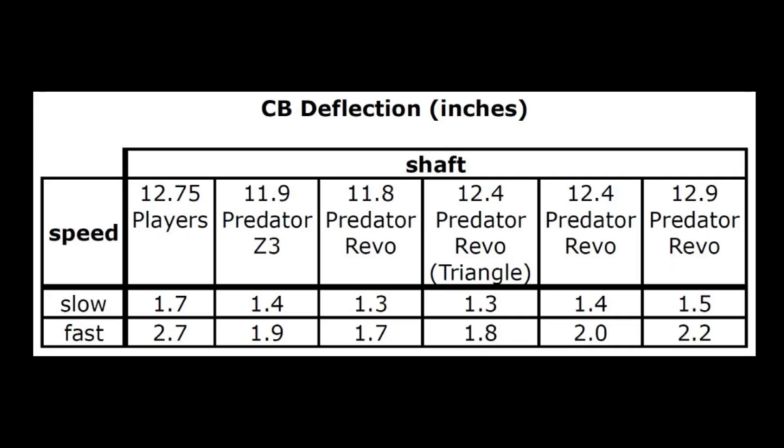Here are the results. For each shaft, I show the average cue ball deflection in inches for the best five shots each. The measured deflection for each of the five shots in each category was very consistent, so these average numbers are reliable. As expected, the cue ball deflection is much greater for fast speed shots. But even at slow speed, using some of the lowest cue ball deflection shafts on the market, cue ball deflection is far from zero. The solid maple player shaft has more cue ball deflection than the LD shafts, but all shafts have cue ball deflection.